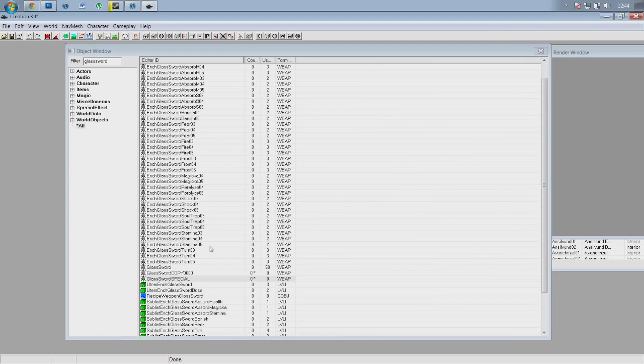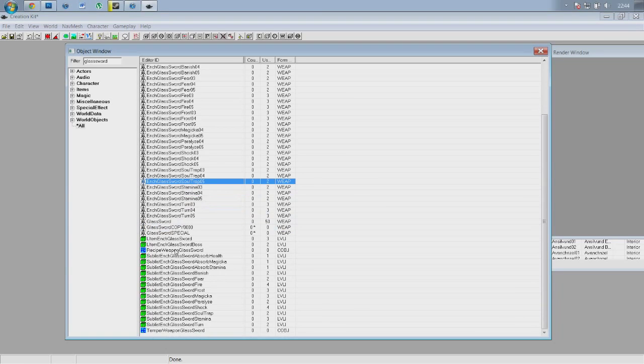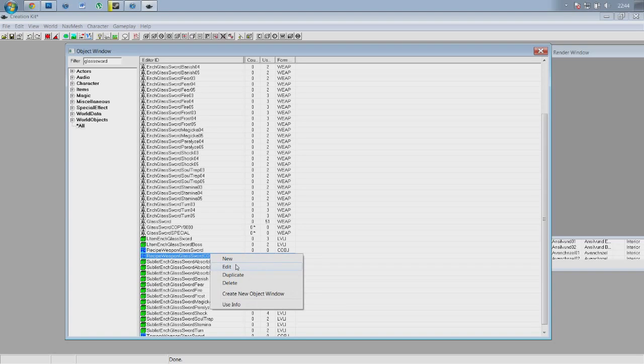Now technically that weapon is in the game — if you went into the console and searched for 'scratch', scratch map should theoretically turn up. But that doesn't really integrate well with the game, so we're going to make a crafting recipe. Same as we did with the sword, find 'RecipeWeaponGlassSword', go ahead and duplicate that, refresh your filter, click edit and give it a second to load up.